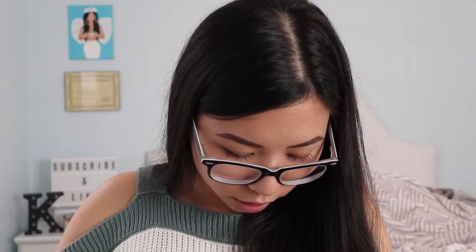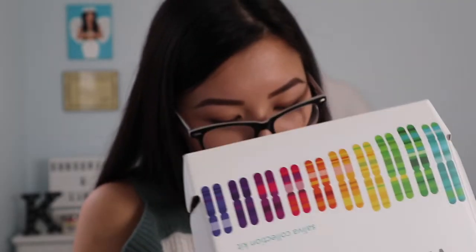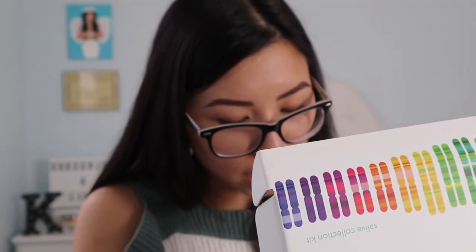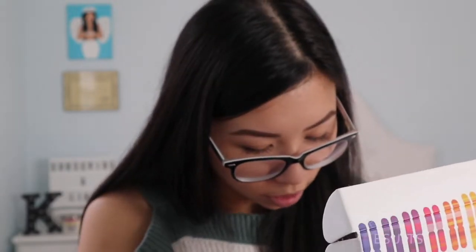What this is is a saliva test — you just spit into this tube and you send it off to the labs where they find out your ancestry and then send it to you through email or something like that. This is the box that you're gonna send off; it already has everything on it to send back. So we're gonna spit to the fill line, close the funnel, detach funnel, screw on cap, seal in bag, and then mail the kit. I'm nervous I'm gonna mess this up somehow.